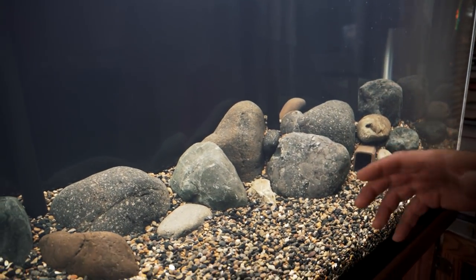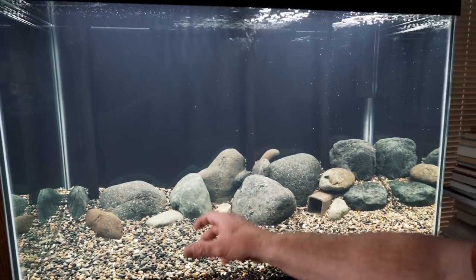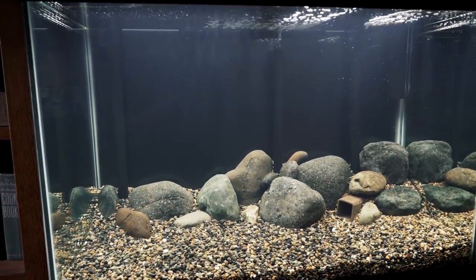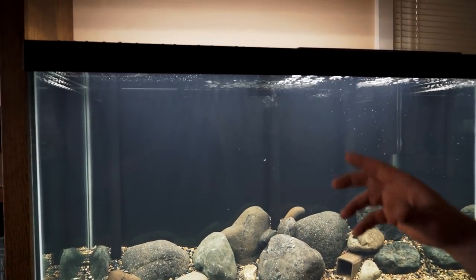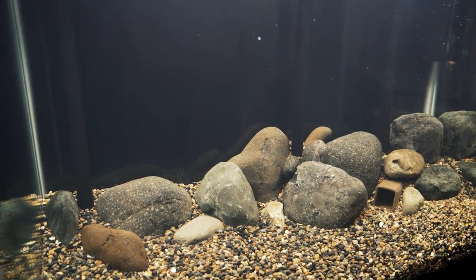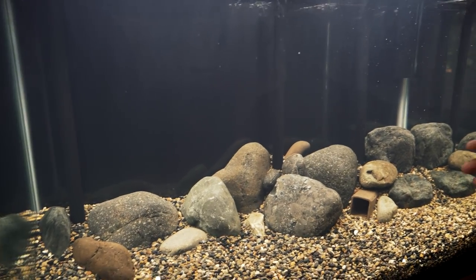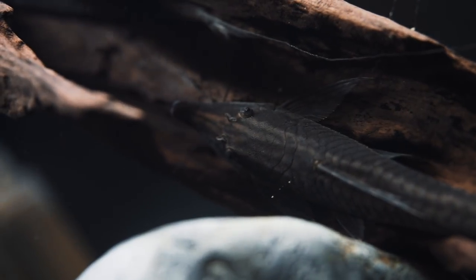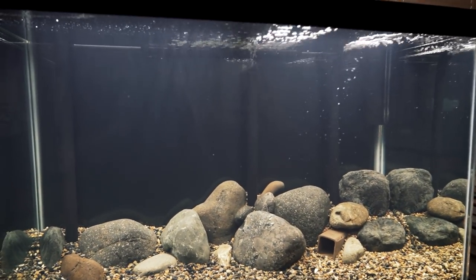There's also locally sourced river rocks. There will be a big piece of driftwood — it's currently sinking outside in a 55-gallon barrel, and it'll probably take two or three weeks to fully waterlog. It's going to go from the middle of the tank up to the top and cover that hole. I might put the smaller piece of wood that's in with him now somewhere up top — he likes that piece of wood. He's left the river rocks alone so far.